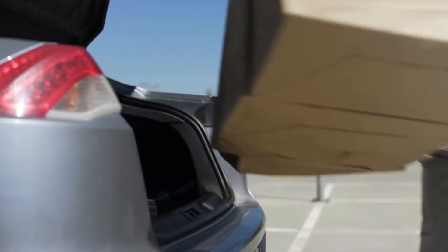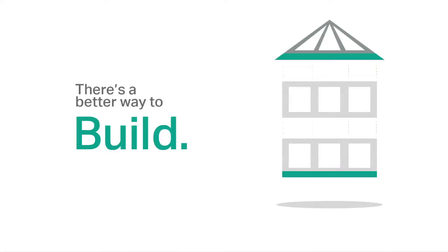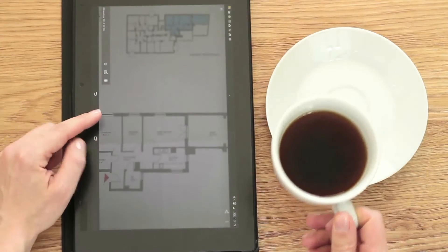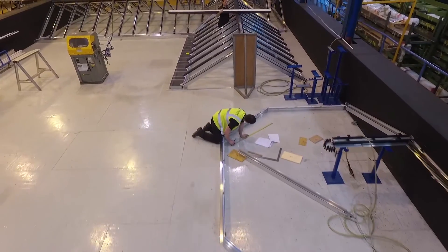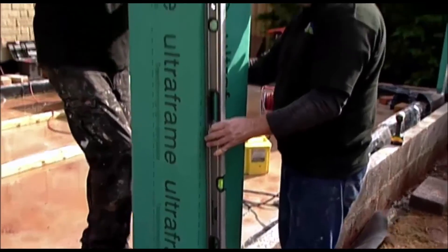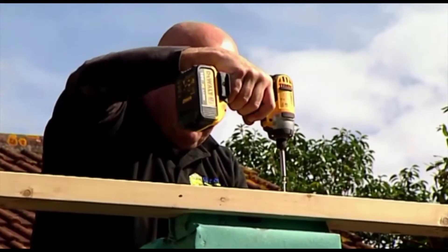Ideal when most people's lives are so busy these days. It's a better way to build your extension because once the design and costs are agreed, all the components are made to your exact specification in UltraFrame's factory, so building is quick, easy and with minimum fuss or disruption.